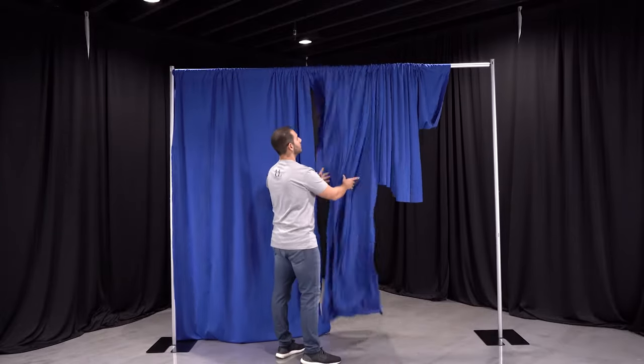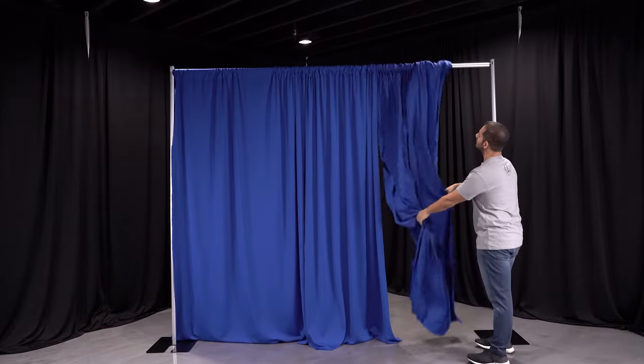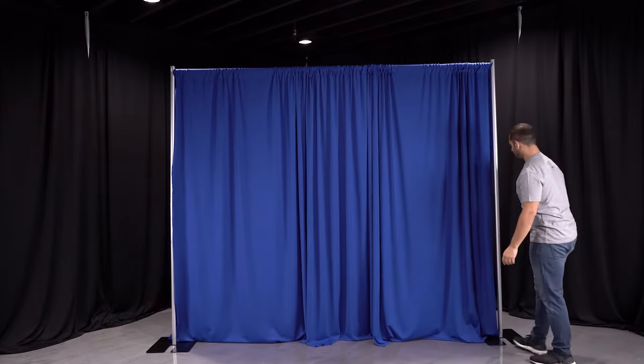Fluff out the draping as needed and you have yourself a beautiful backdrop in just minutes. Thank you for watching — don't forget to subscribe to our YouTube channel to stay up to date with our new products and instructional videos.